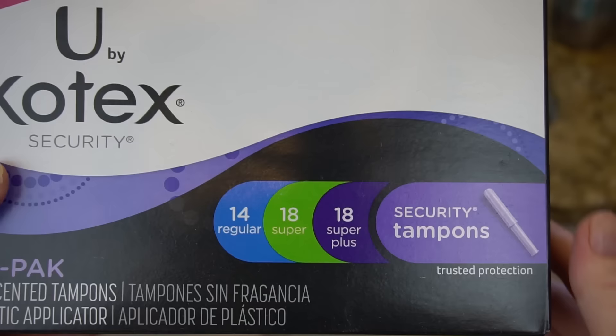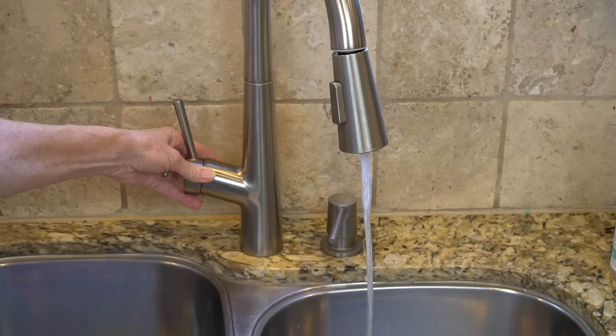I personally like having a tampon box with a few different sizes because your period isn't like a faucet — you have spotting days, light days, heavier days, and then back to lighter days. Boxes with a variety of sizes help you match the tampon to wherever you are in your cycle. Many brands come in variety packs. It does take practice, so don't give up after the first try — you'll get better at it and it gets less awkward, I promise.